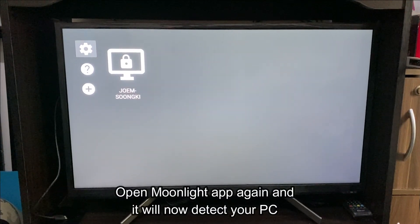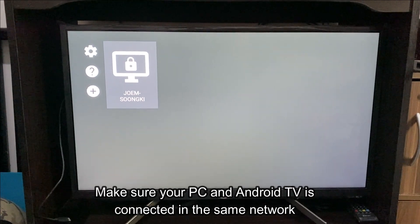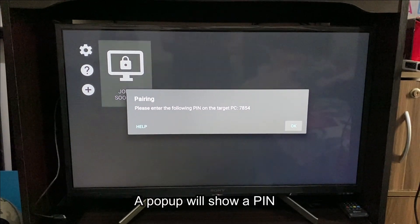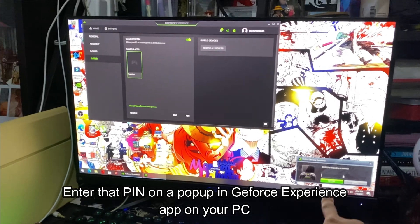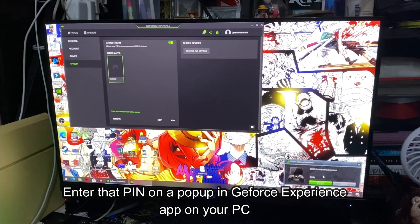Open the Moonlight app again and it will now detect your PC. Make sure your PC and Android TV are connected to the same network. A popup will show a pin — enter that pin on the popup in the GeForce Experience app on your PC.